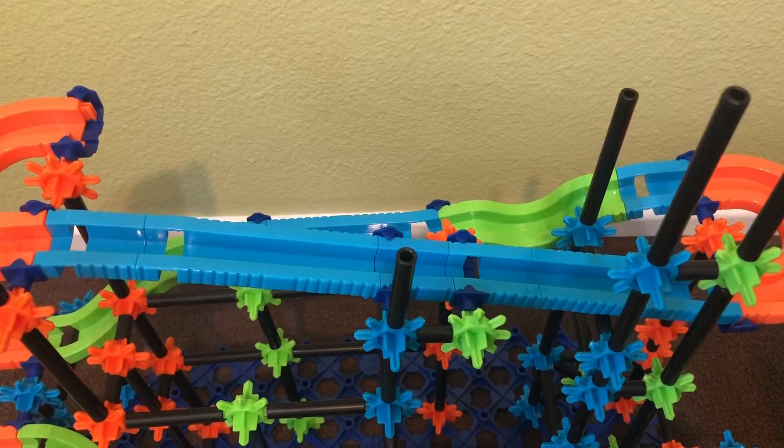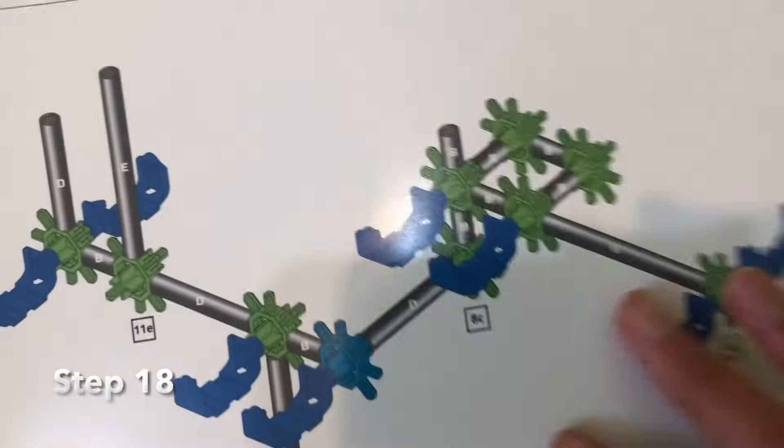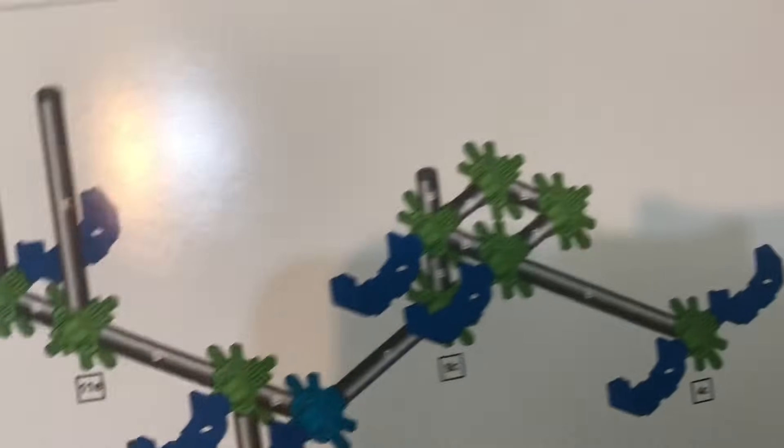Now that we are done with steps 16 and 17, let's move on to step 18. We're going to be constructing this thing right here for step 18.